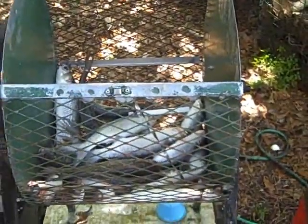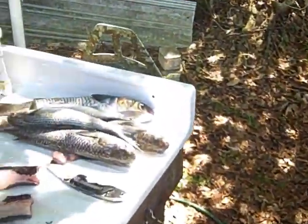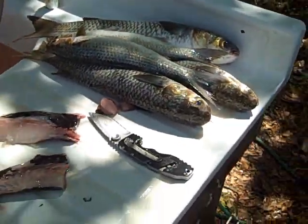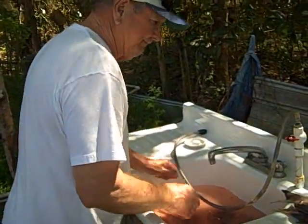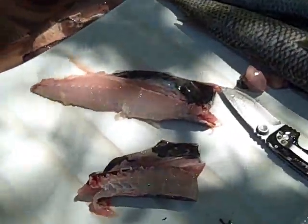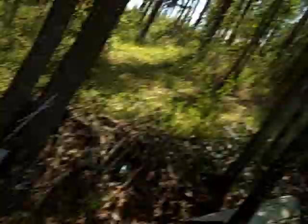We have a good little process going on now. We've completed the scaling in the basket, so now I'm finishing making sure the scales are off the fish. Dad's taking them on the other side and filleting them out. When he gets finished filleting them, he puts the filleted pieces back over here for me to finish cleaning up. I give them the final once-over, then we put them in the sink for a wash-off, then over into the final pan for cleaning back in the house, and prepping them for the grease.